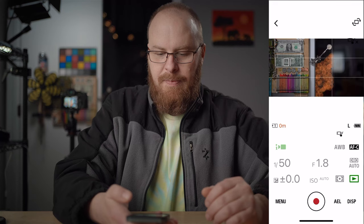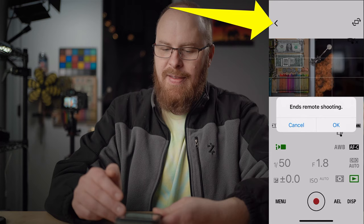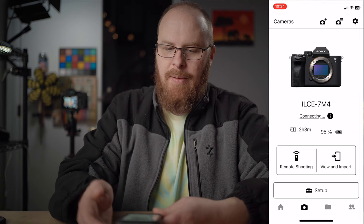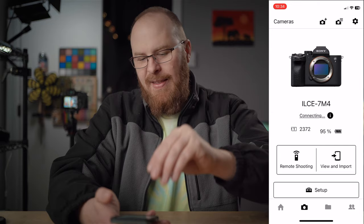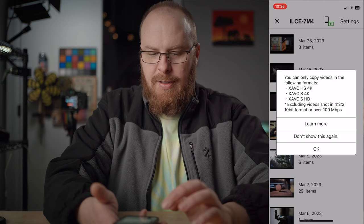That's pretty much how remote shooting works — it's straightforward and this app works really well. It seems more stable than the Imaging Edge app. When you exit, it warns you that remote shooting will end — that's fine. Remote shooting is now done. Now let's go view and import photos. These are separate functions within the app, so you can't do both at the same time. I'll click 'View and Import' — now I'm basically looking at the camera's memory card.